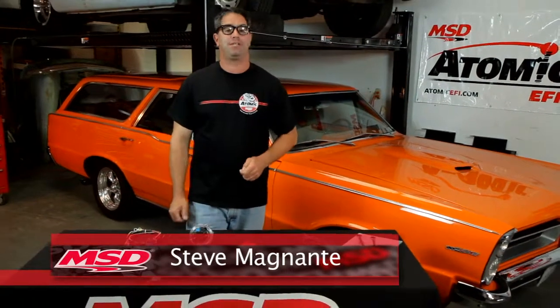Hey, I'm Steve Mignotti here in El Paso, Texas at MSD Performance. By now, we all know about how the Atomic EFI is a great way to enjoy the benefits of modern EFI on a car that was otherwise equipped with a square-bore carburetor. It installs in one day, improves fuel economy, performance, tip-in, and drivability.